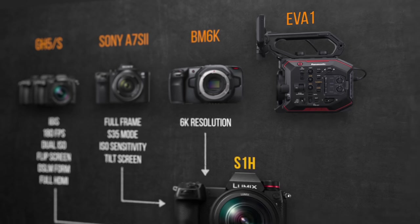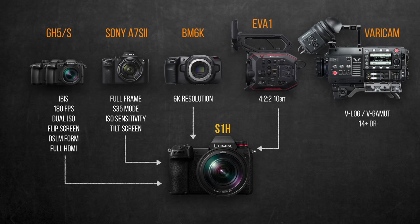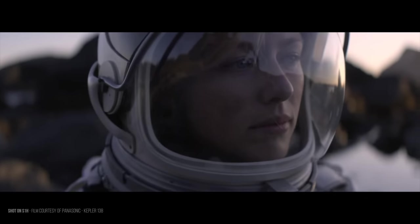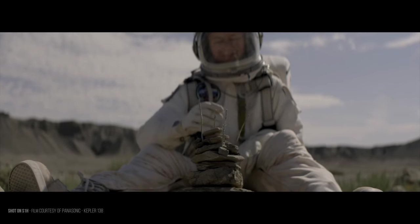The S1H inherited the amazing 4:2:2 10-bit color depth internal recording like in the EVA1, making it the first full-frame mirrorless camera to have those high-end settings across many recording modes. It also inherited the full version of V-Log V-Gamut from the VariCam, claimed to offer 14+ stops of dynamic range. I have a lot of experience with the GH5 V-Log, a simplified version claimed to deliver 12 or 13 stops at most, and I'm very curious to see the technical differences.